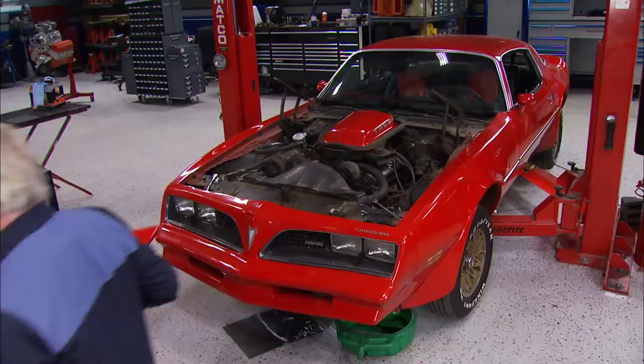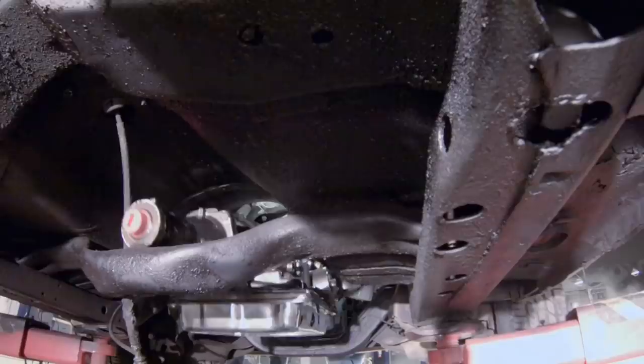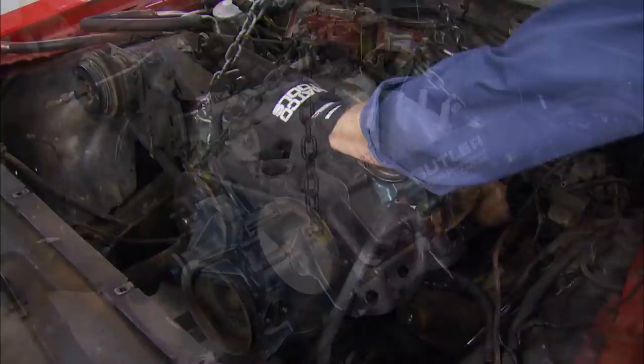Today on Detroit Muscle, we'll keep you in suspense as our giveaway Trans Am gets new legs and 600 pound-feet of torque wedged in, around, and under it. It's major upgrades galore as this TA goes from tired to wired. Detroit Muscle starts now.